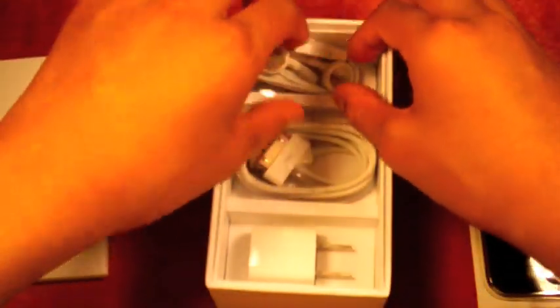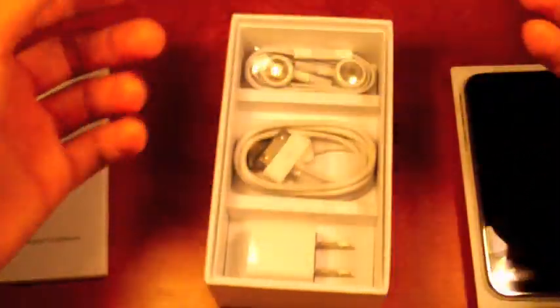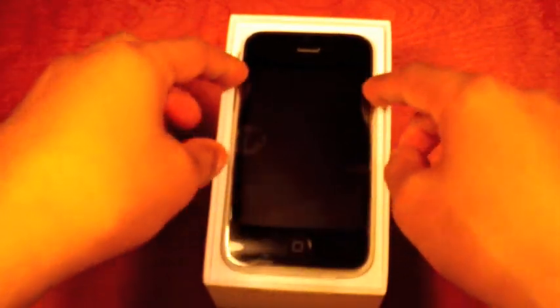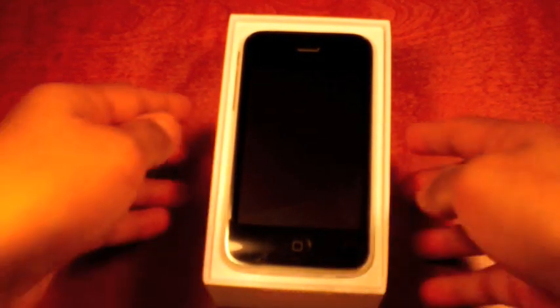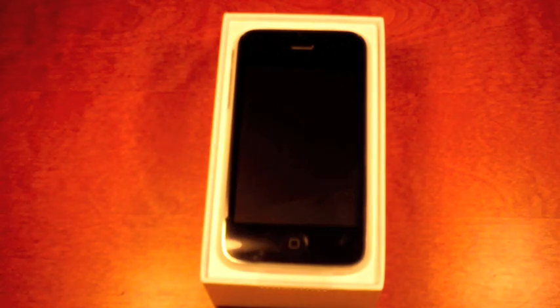What's different from the 3G version is this actually has a volume up and down, so you can control the volume from the headphones without having to touch the iPhone at all. So that's it for my iPhone 3GS unboxing. Let me get this all set up and activated, and I'll come back with my review very soon. Thanks for watching.